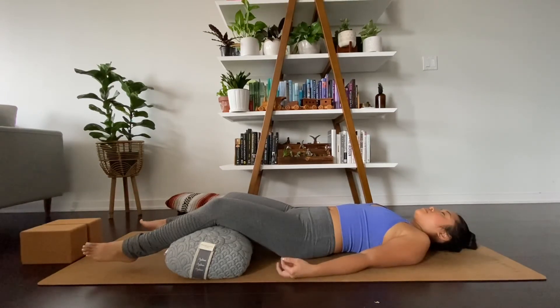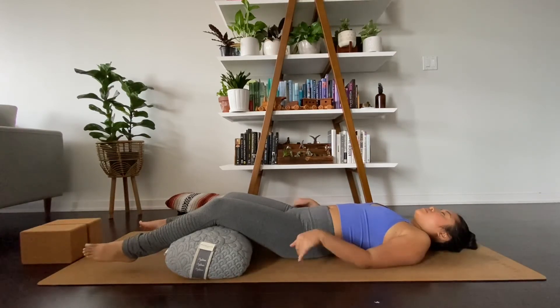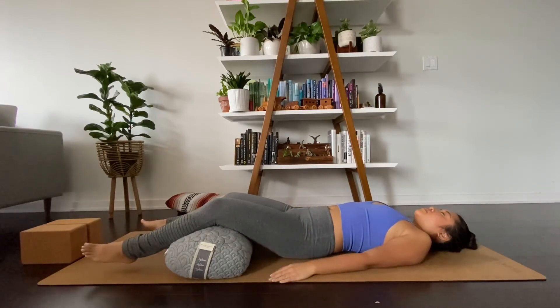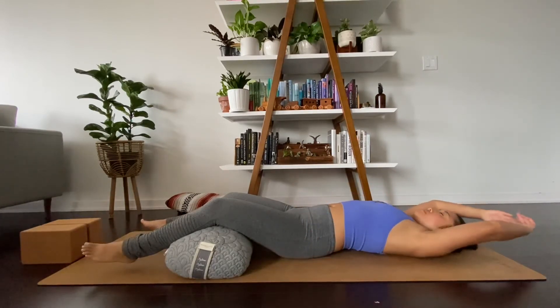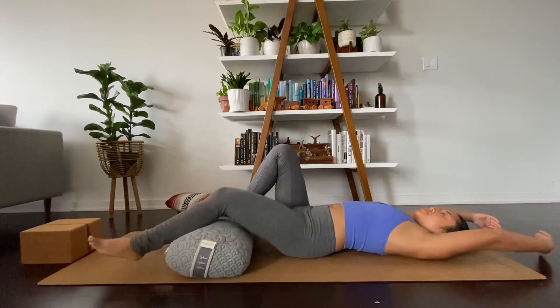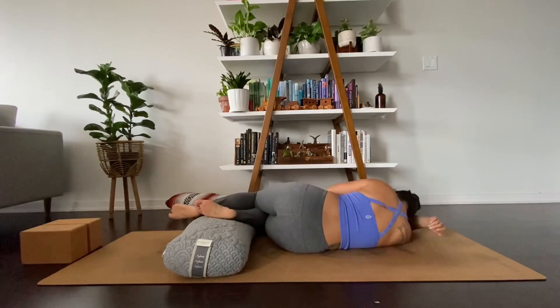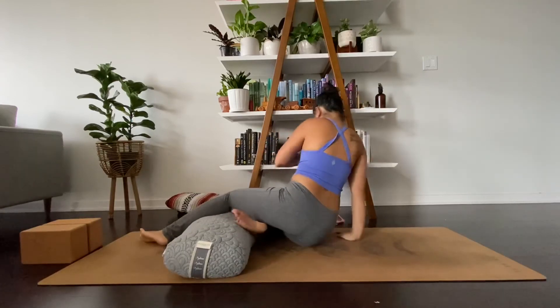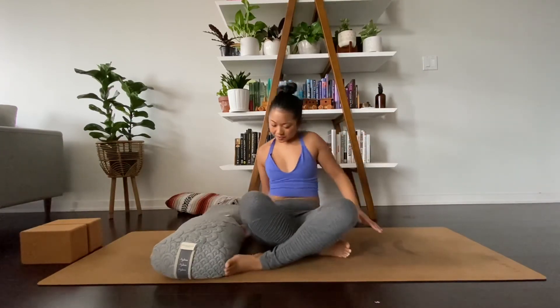Start to bring movement to your fingers, then to your toes. Start to make circles with the wrists and the ankles, switching the direction. And on your next inhale, make it your deepest breath of the entire day, reaching the arms overhead. Start to make your way into a fetal position, mindfully. Place your hands against the earth and start to lift your body up, making your way into an easy seated pose, Sukhasana.